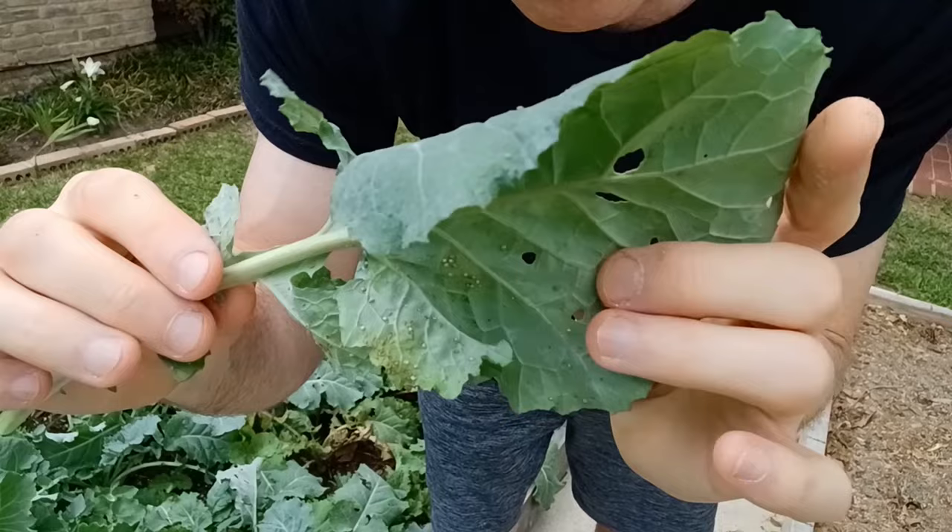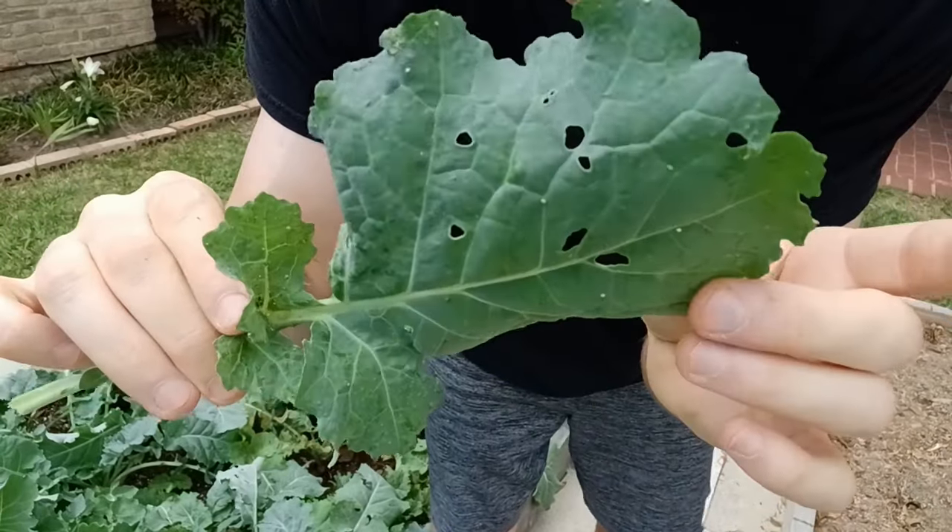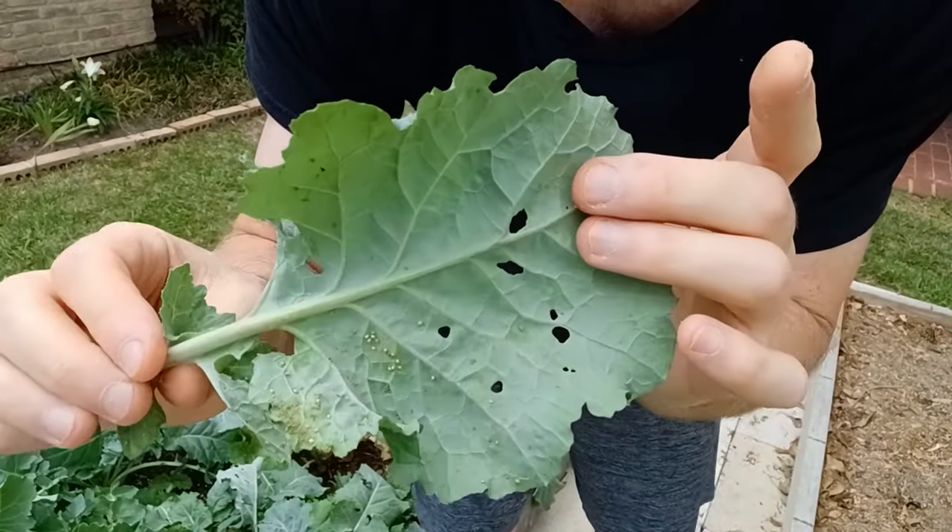There are over 4,000 types of aphids. None of them from my understanding are poisonous — they're just really gross looking.